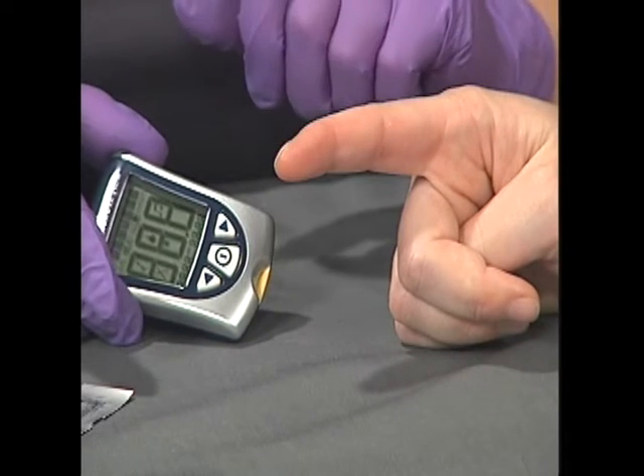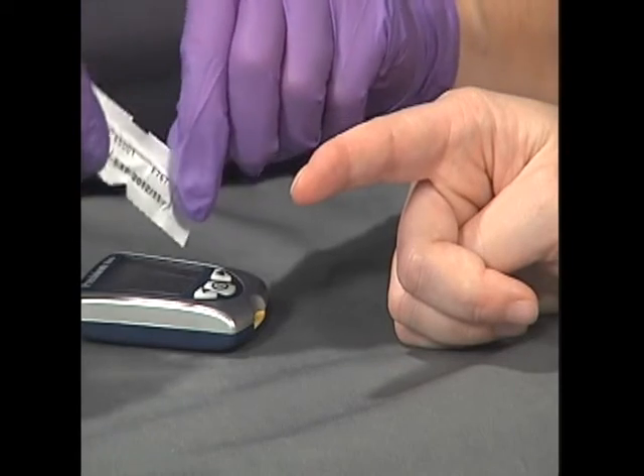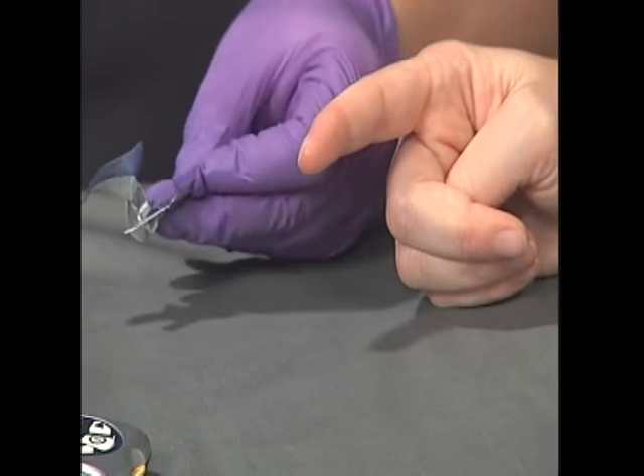Turn the unit on by following the manufacturer's directions, although some units may turn on by inserting a test strip alone. Confirm that the test strip code matches the display on the glucometer.